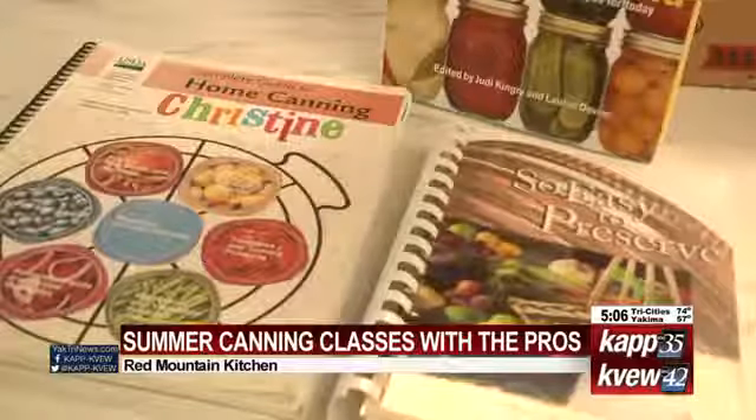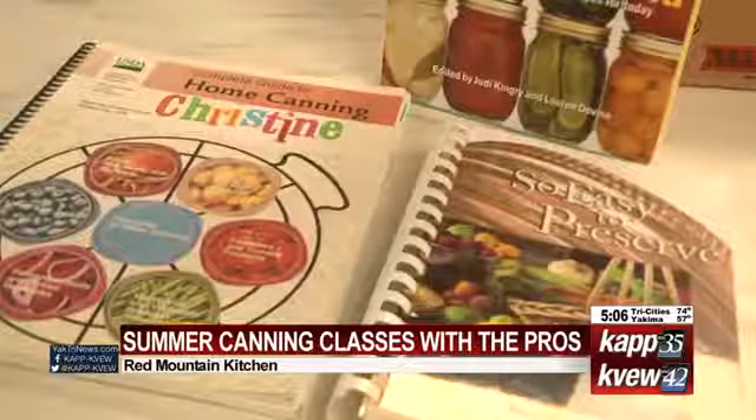We're out here at Red Mountain Kitchen where they're having summer canning classes with the pros. I'm joined with one of them now, Christine McKinnon. Thanks for joining us. She's going to teach us how to make some apple pie filling.